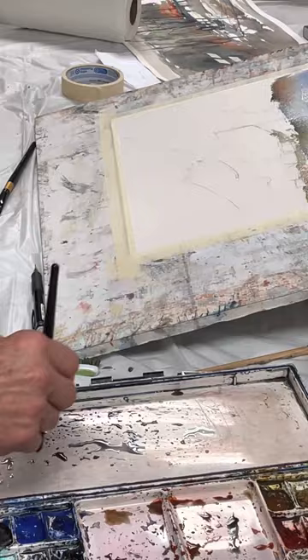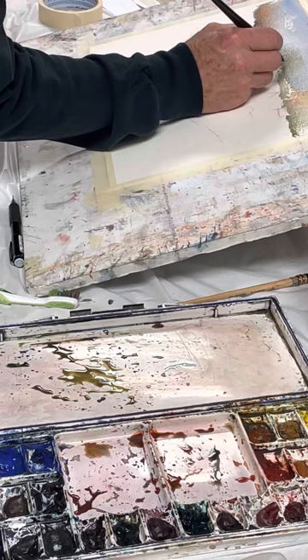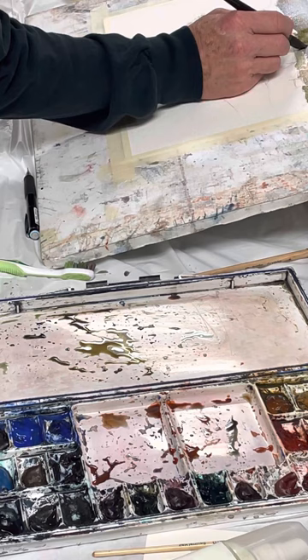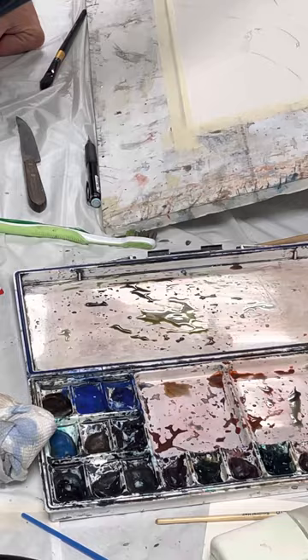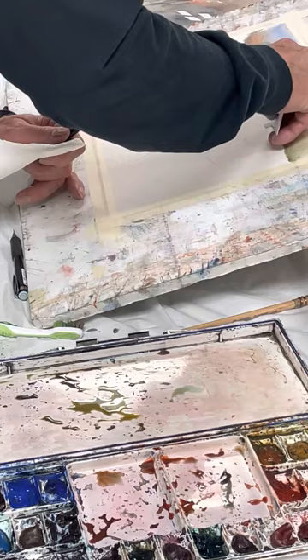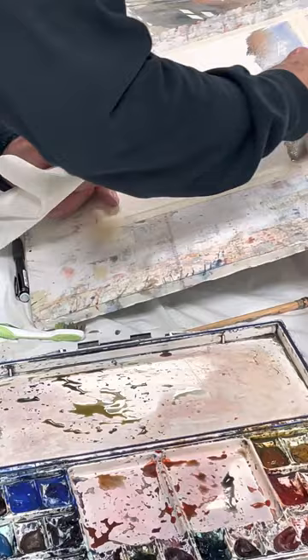One reason I have quinacridone gold is that it makes a great green — a deep, almost army green color. I love that color for this kind of winter scene. I wouldn't use this much for something done during the summer. I've done this enough times and I'm just doing what I remember, so it'll be different from the other times. I can use my card to do a couple of things — just a little one. I want to be careful not to make it too big; that would be too high anyway — a tree wouldn't be that far back.